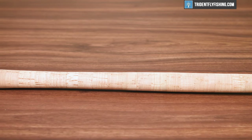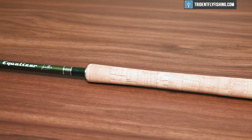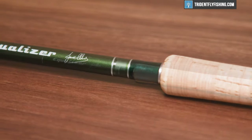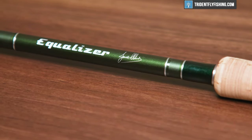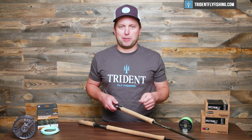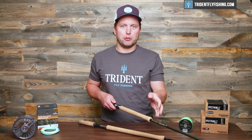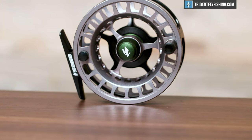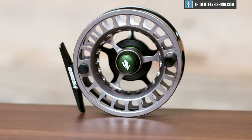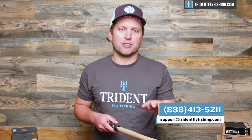Taking one of my favorite spey rods of all time, this 9-10, 14-foot Gale Force — this rod comes from England where the lines tend to be one size higher than the traditional US line weight. So this complicates things a bit, because a 13-weight reel is probably a little too big for this Gale Force. But the bottom line is, if you go up a reel size, you should still be in the ballpark and have a rod that works really well. Call us at Trident and we'll help you make sure the reel you've got matches your grain weights.